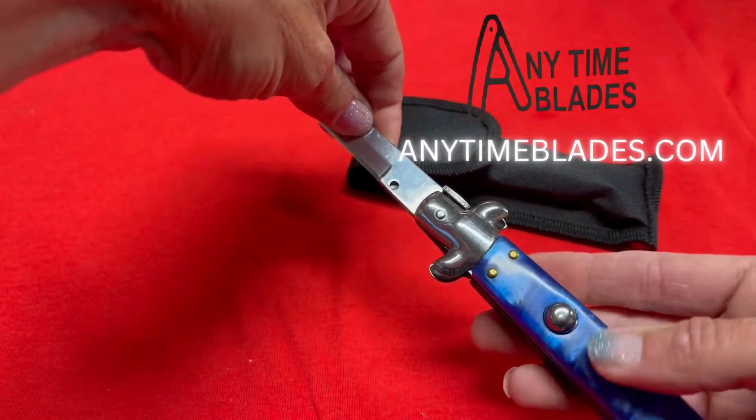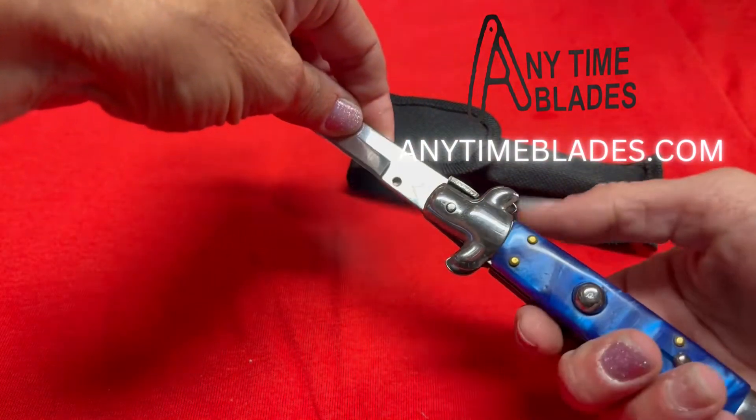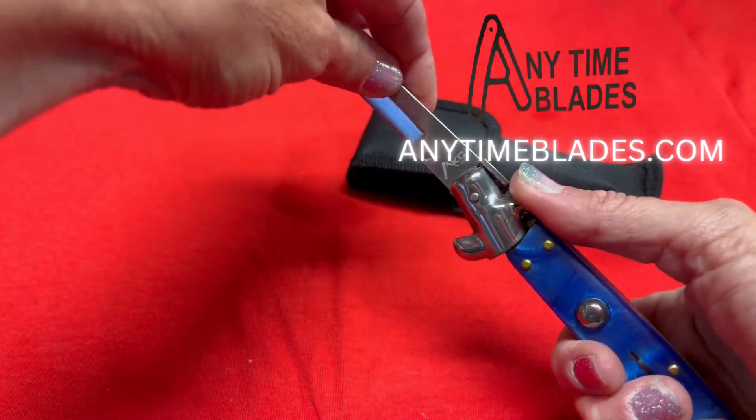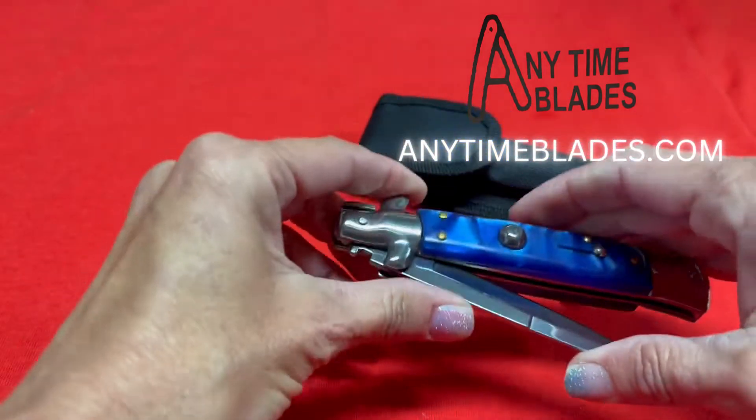Locked, and you can't release the blade. Unlocked. To release the blade, you press this front and it releases the blade.